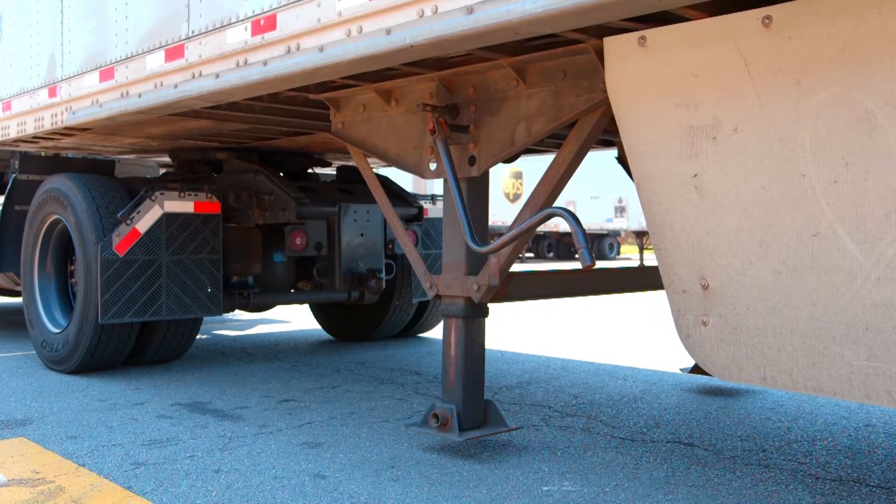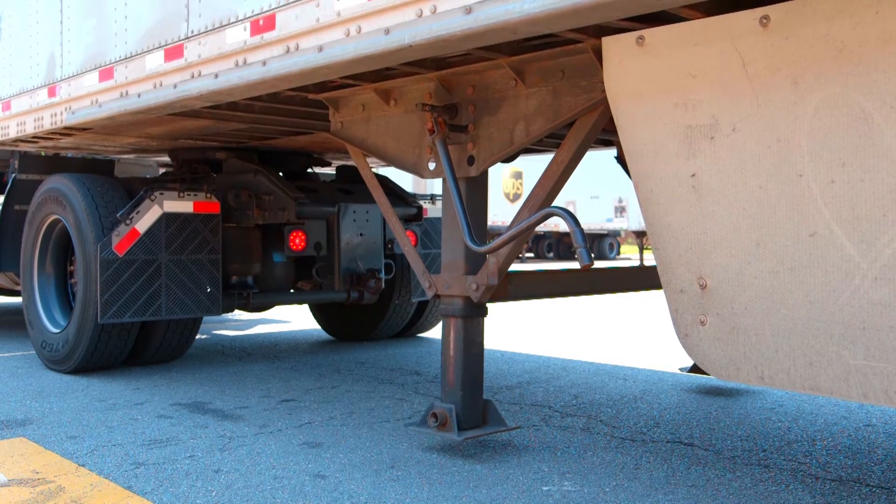Proceed to do a tug test. This is to ensure that the tractor and trailer are completely connected.